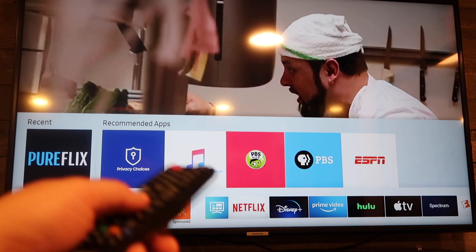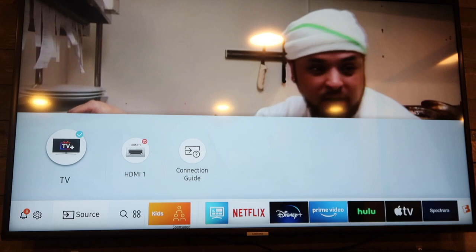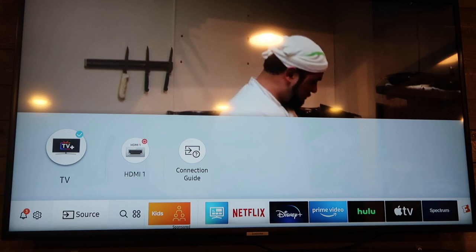Then you're going to want to scroll over to where it says source, and you're going to want that checkmarked right there — that TV icon that has a TV and the plus symbol in it. That needs to be checked, so make sure that you checkmark that.